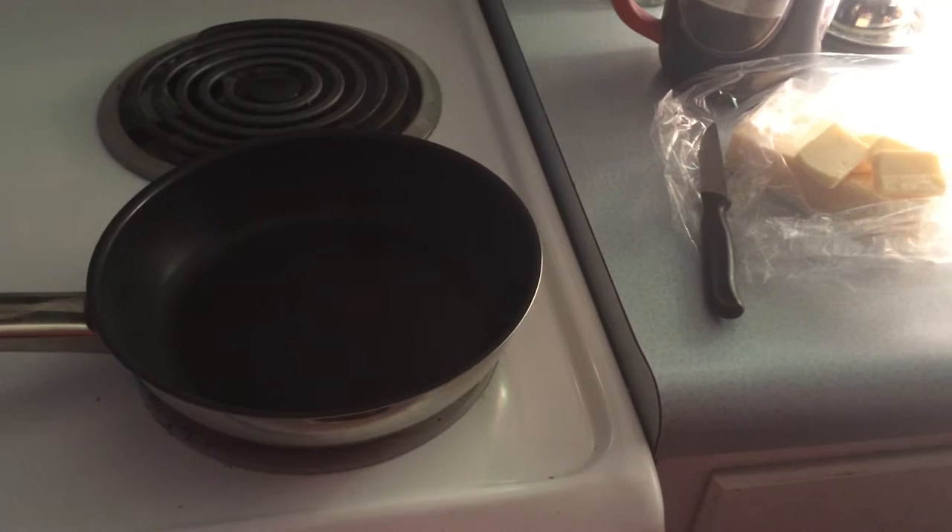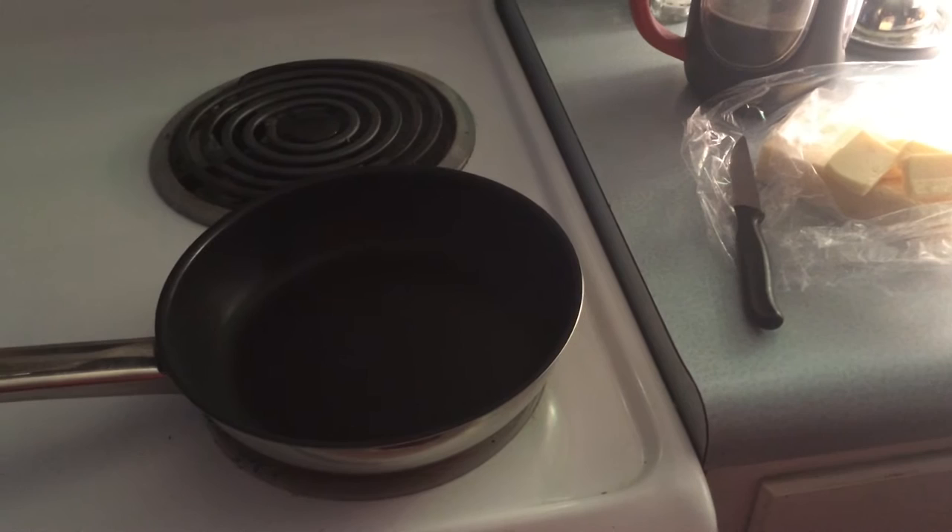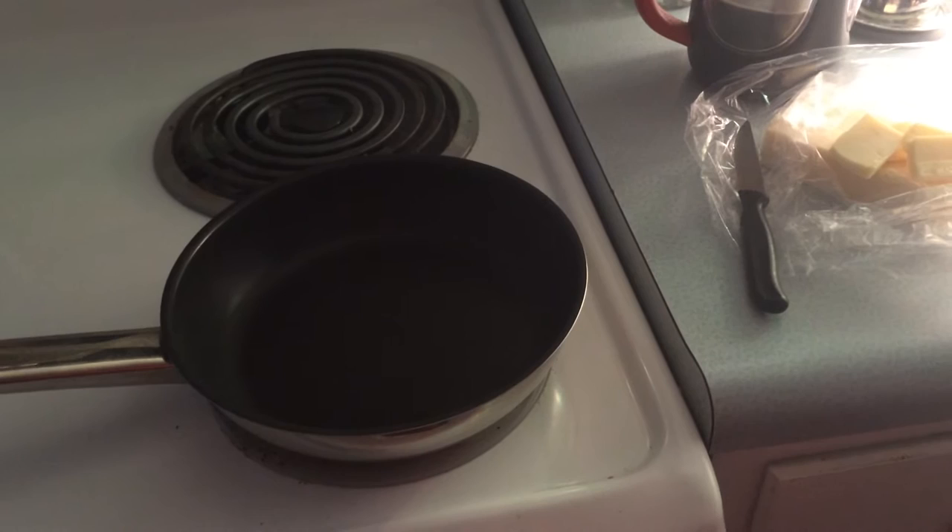Cheese has to sizzle in its own butterfat — it's like deep frying cheese. Other people said I should have used water for steam and cover, but when you fry something in a pan to get it brown, will it brown if you steam it? No. So I thought, no, that can't work. It might work, I don't know.